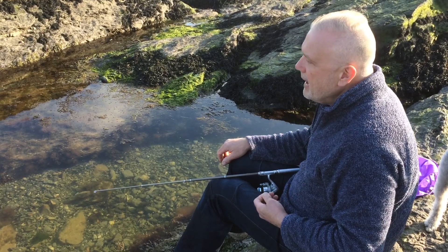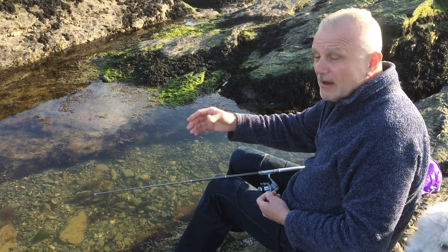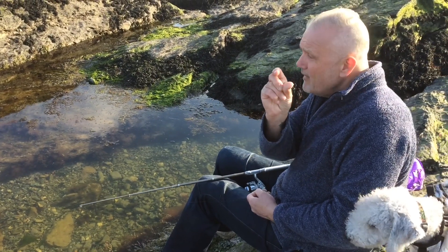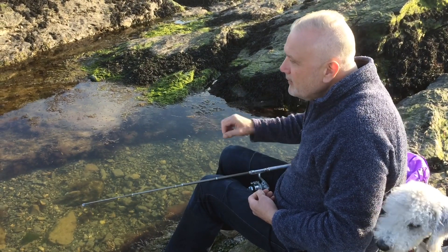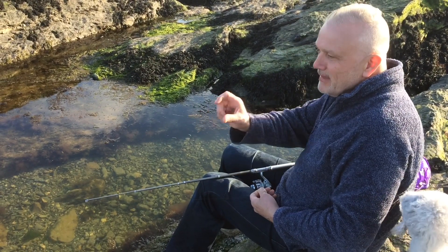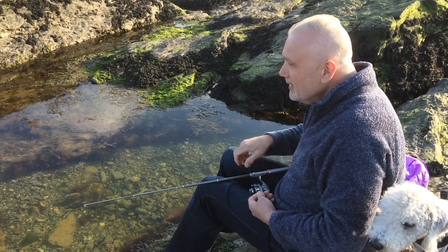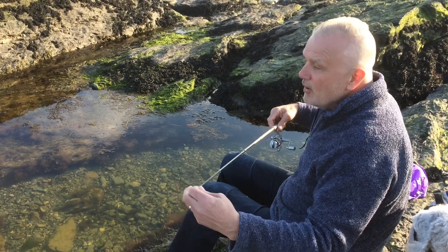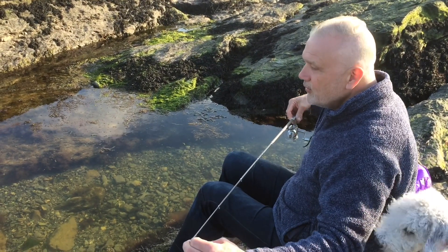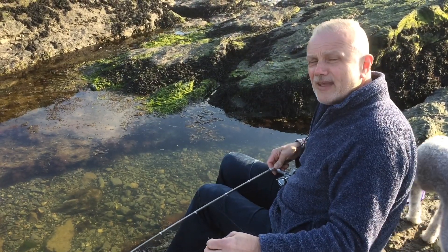As I sat there for a while I threw little pieces of lugworm in, and it looks like there's nothing there — and just like the sticklebacks, something appears. We're talking tiny, very very small fish. They appear and start messing about with the worm, and then you see little crabs come out from under rocks, take the worm and go back. So I thought, I was intending to do some of this type of fishing anyway — I will return with the rod. So let's cast out and see how it goes.